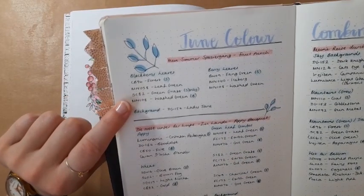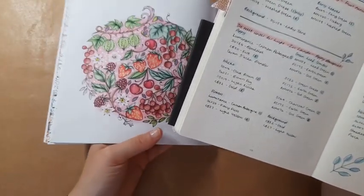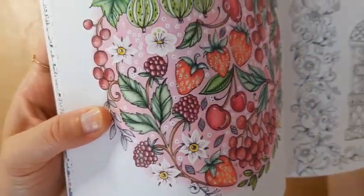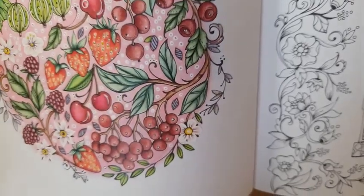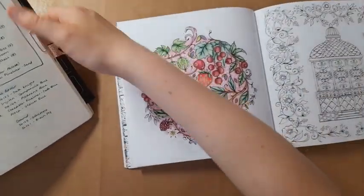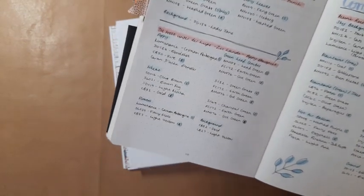These leaves here — forest leaf green, green grass, washed green — they are these leaves here and I was really pleased with how they turned out. And then I also recorded these ones, which on camera may not look that different, but they've definitely got more of a sort of mint green tone to them. They were this colour combination here. And then I also wrote down the colour I used for the background, because I actually really liked the pink colour that I picked.